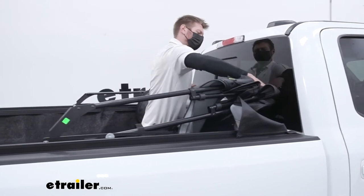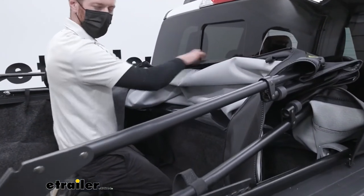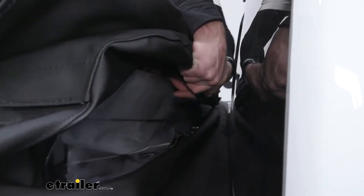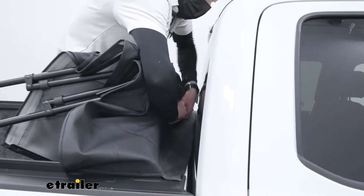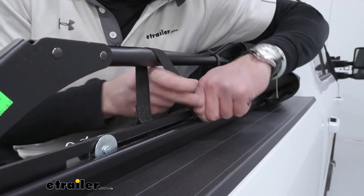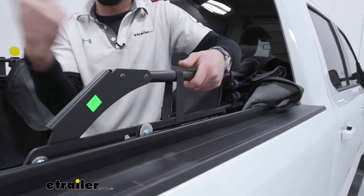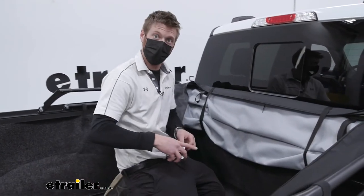Even though one side is a little higher than the other right now, we're still below the backs of the rear seats, so we're not really obstructing the view at all, which is cool. We also have these little straps that wrap around and clip in — it's a pretty tight fit which is good. Just click that in, and then the last strap wraps around, goes into this slot, and locks into place. It's a little added protection, and we have one of these on both sides.